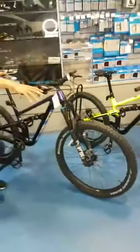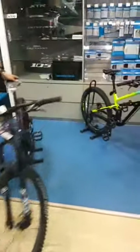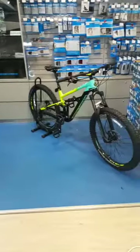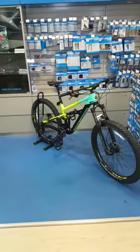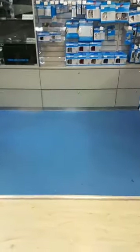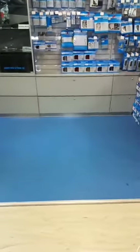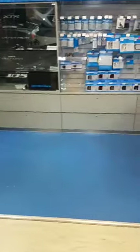Okay, before I introduce you to the new models, let me take these bikes away. If you guys have any questions, just ask about the pricing, about stock — just ask us and we will update you.